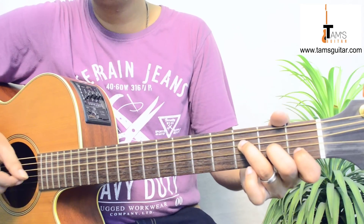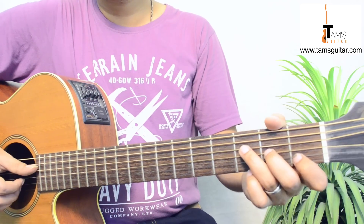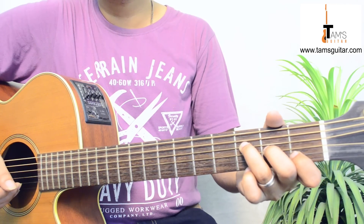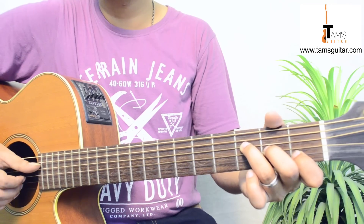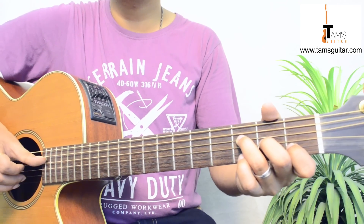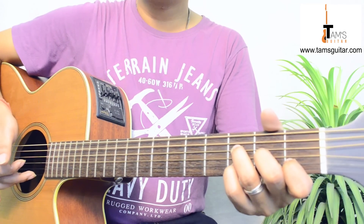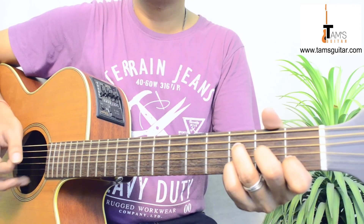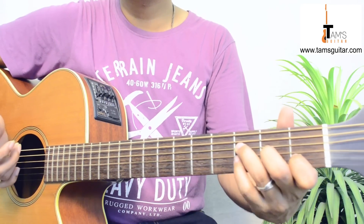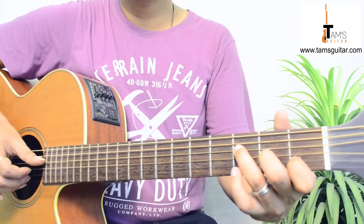Then you go to F. I am holding F like this. You put your 3rd finger on 4th string 3rd fret, 2nd finger on 3rd string 2nd fret, and 1st finger on 2nd string 1st fret. Here you pluck the 4th string and the 2nd string together and do the same thing. The 4th finger is coming here after the 3rd string open.